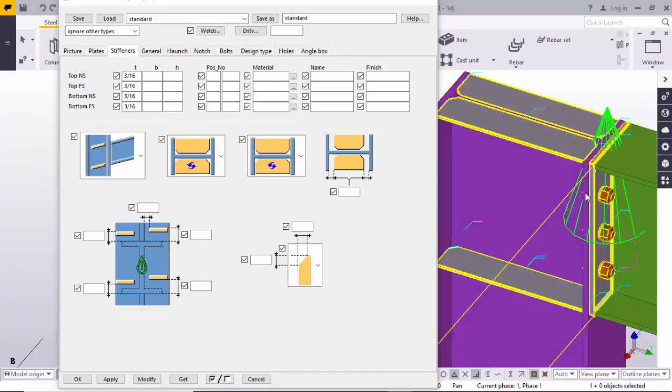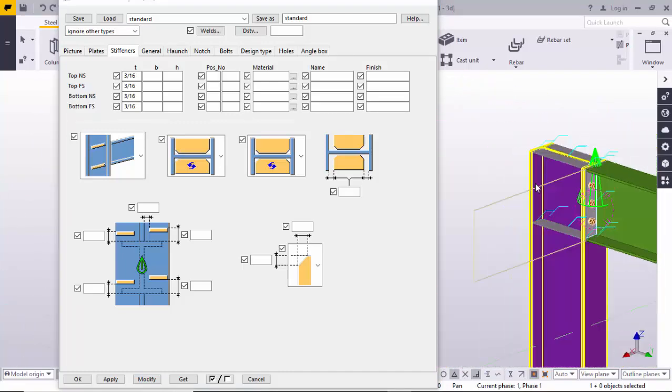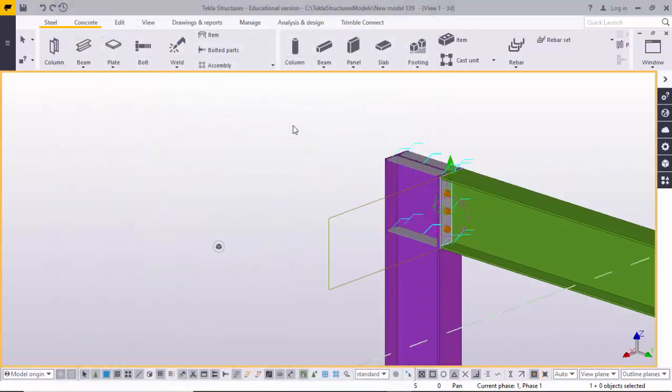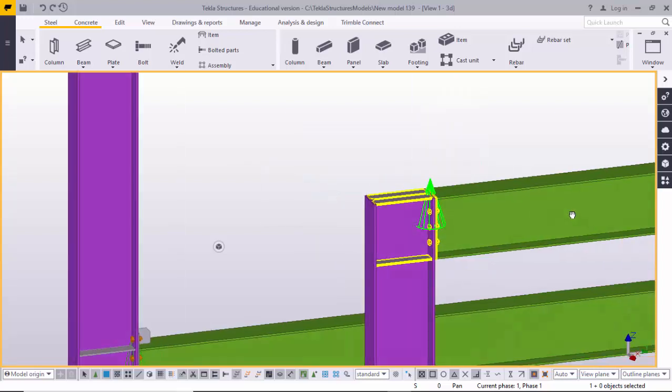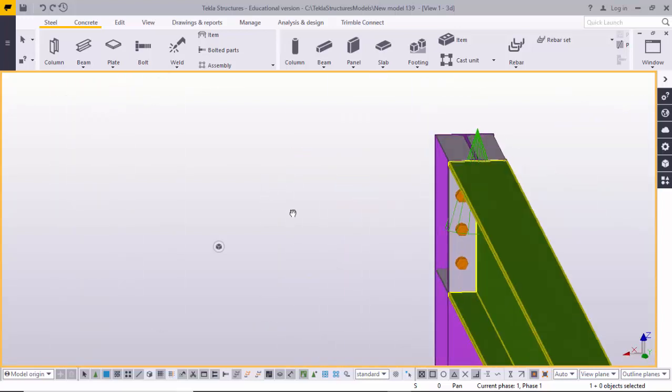This is the end plate one double four connection. Click Modify, then Apply — Apply means these values will be available for next time. Click OK, then right-click and use Fit View for clear visibility.